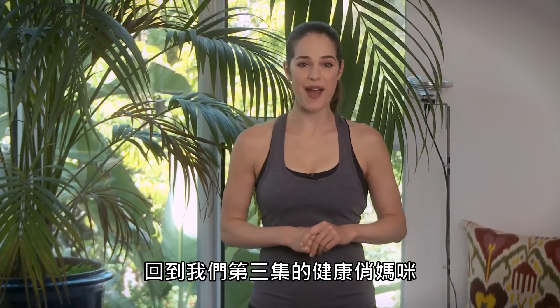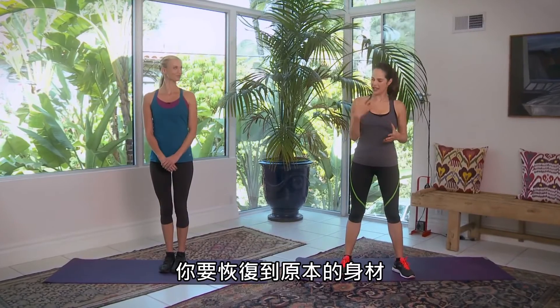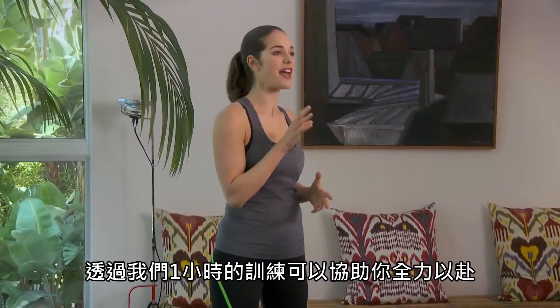Welcome to Healthy Fit Happy Mom, Disc 3. You've had your baby now, you're getting back into shape. Now we're gonna really kick it into high gear with an hour workout. We're gonna start off with a warm-up.